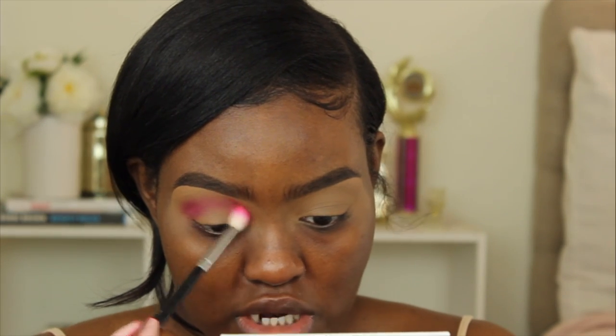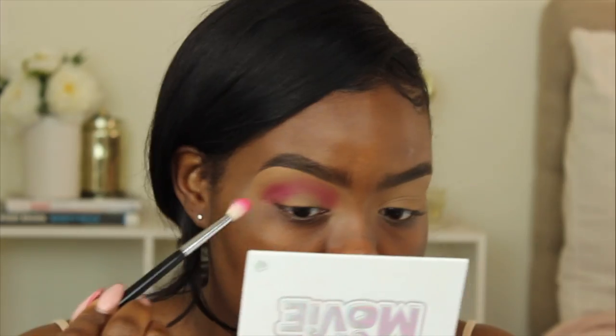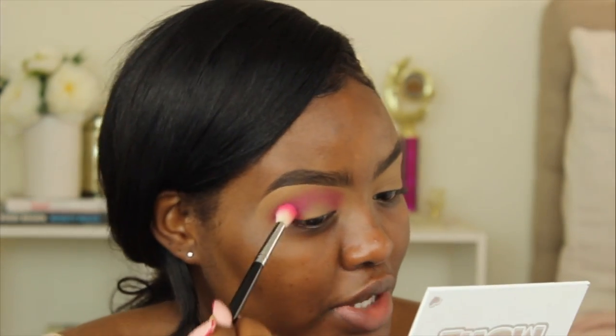I'm starting on the outer corner of my eye and blending it all the way to the inner corner, making sure I keep this eye look round because I'm doing a spotlight eye. The reason I decided to use the M441 brush is because it comes to a point — I want to make sure I'm putting the color exactly where I want it to be and not blending it out too much, instead of using a big fluffy brush where the color just gets everywhere.